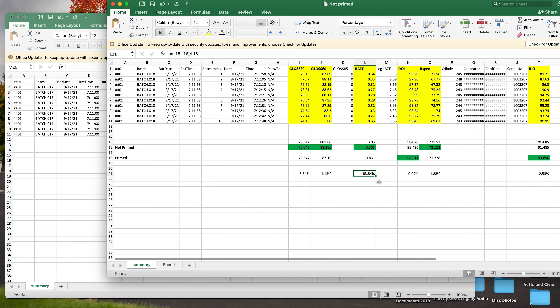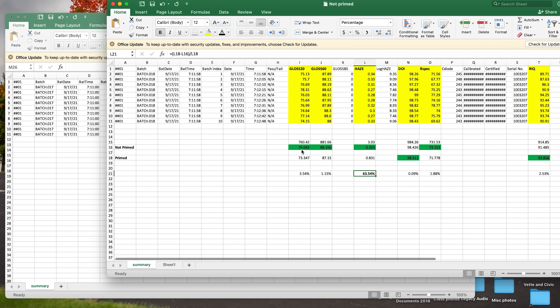Even if the scores were three to three and everything was pretty much even, it would still disprove the argument that you have to prime your pad and load it down with product. And the other argument — that a dry pad causes more micro-marring — is proven to be just the opposite. Your primed pad has far more micro-marring than your non-primed pad. Most of the DOI measurements show the not-primed pad actually had better numbers than the primed pad.